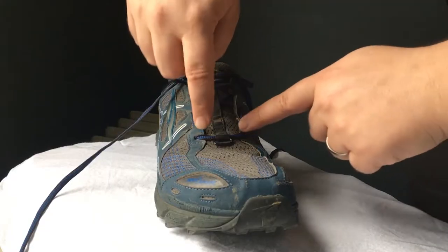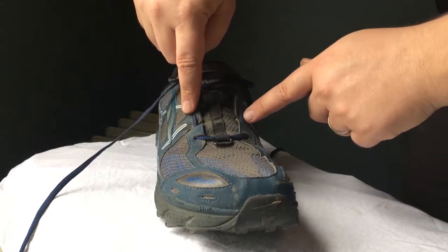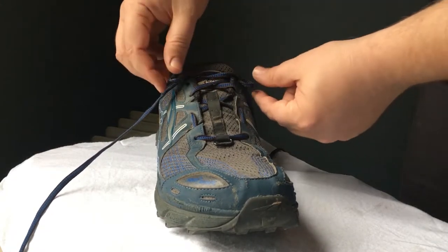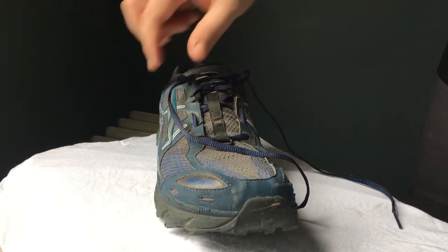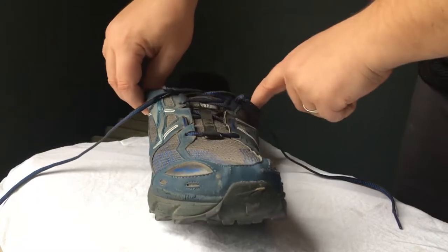With this lacing method, you basically skip lacing over the forefoot and then secure things up closer to your ankle. By using the topmost holes to create loops that you pass the laces through, it keeps the shoe on your foot and keeps your heel from sliding around.